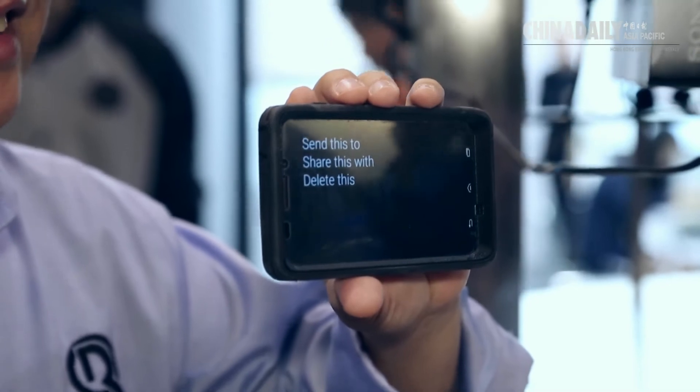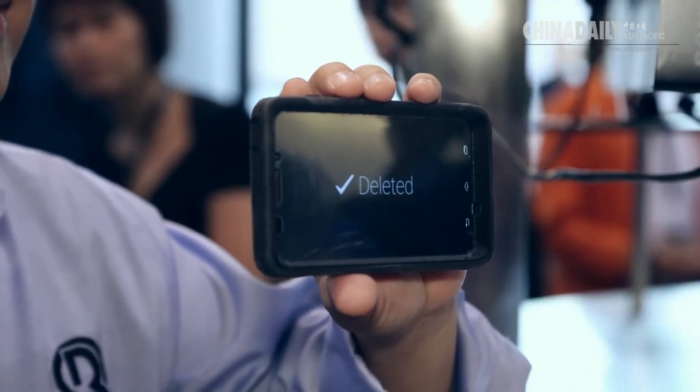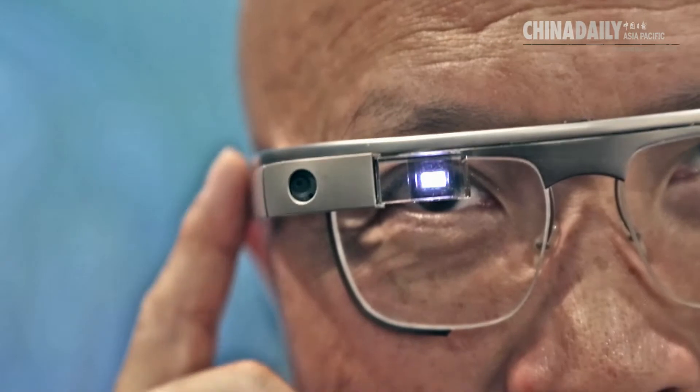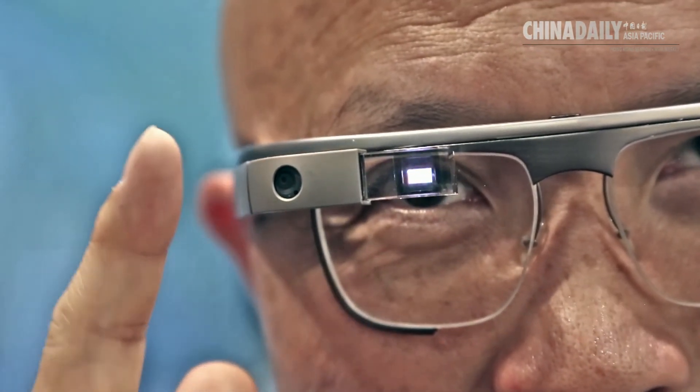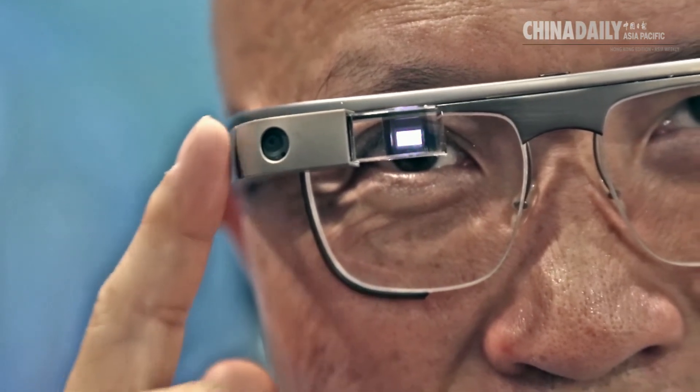The market is going to be huge because in Asia, people like technology. People are very easy to adopt new technology — they welcome new technology, in fact. So what we are doing here is introducing this new technology to Asia. People will be accepting this new technology because it provides a lot of additional benefits that your cell phone can do, but you are going to do it on your face. It can be so much more convenient.